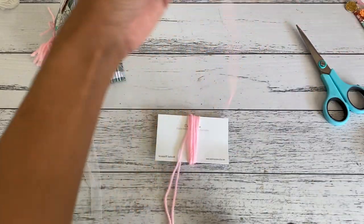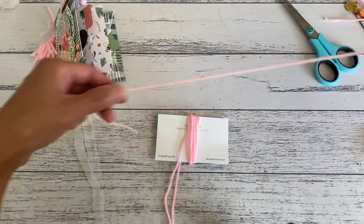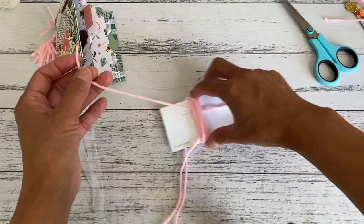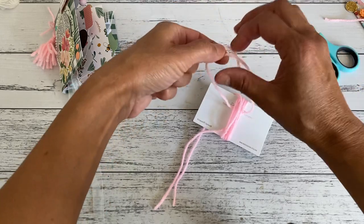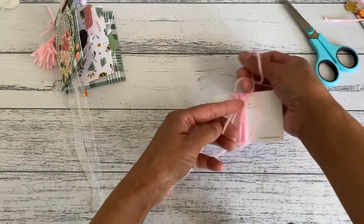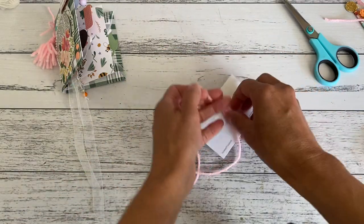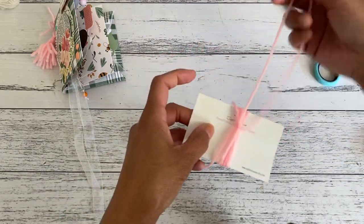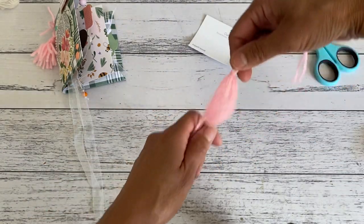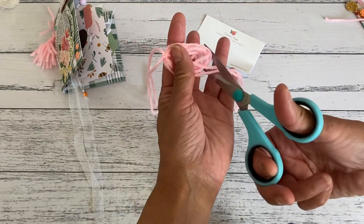I grab another length about 10 inches (30 centimeters) long and thread it through one side, then tie a double knot nice and tight, and then do another knot so it's nice and tight. Then slide this out of your card. You'll have the yarn loop — these are the two ends from where you wound the yarn — and just trim those off.